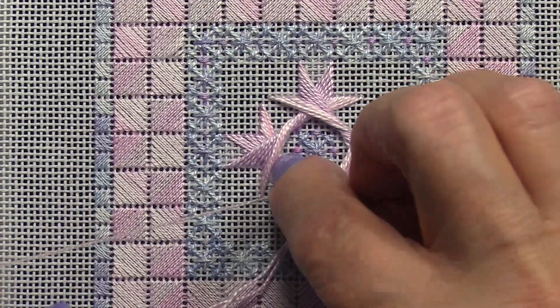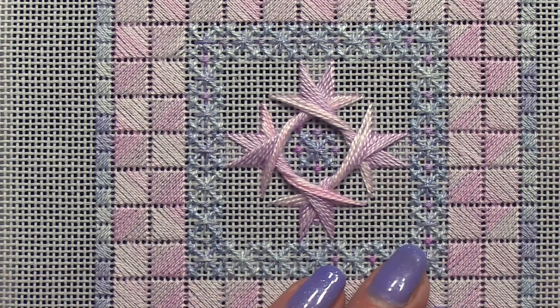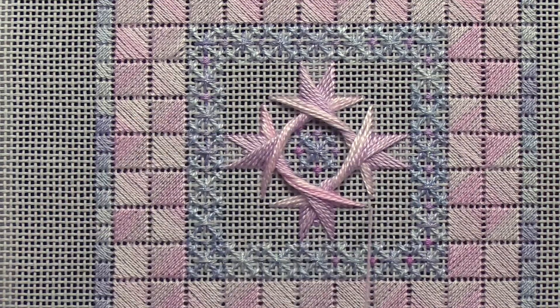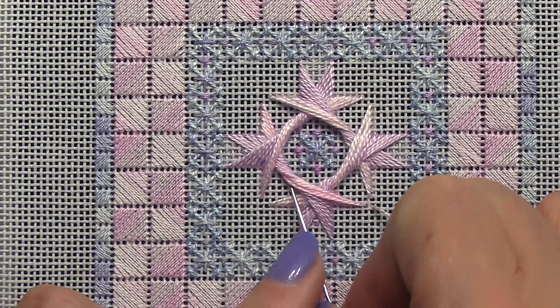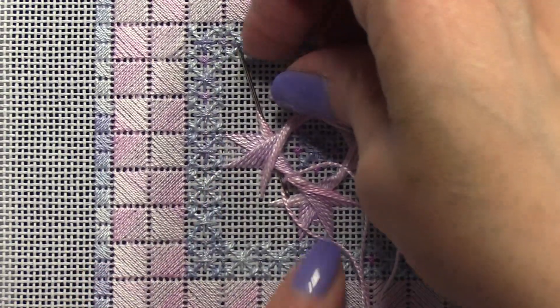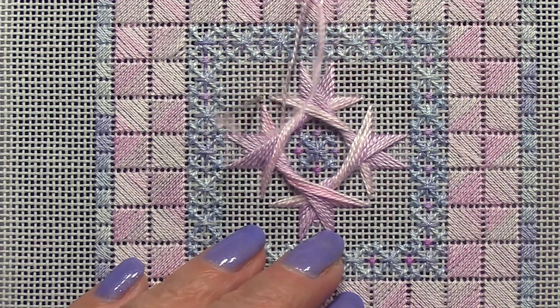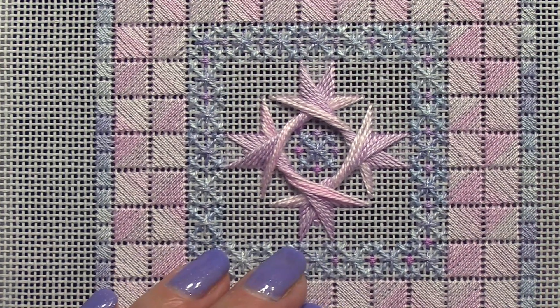Now I'm ready for my last round. My ends have almost met with each other, and this last round is stitched exactly like the previous rounds — there's just one very small difference.